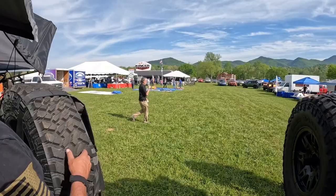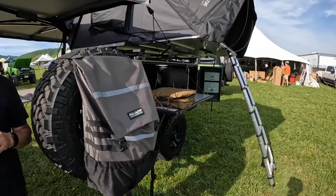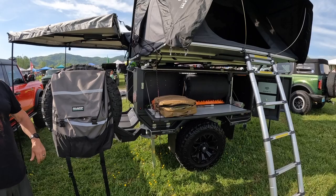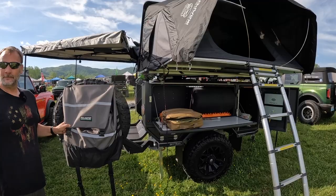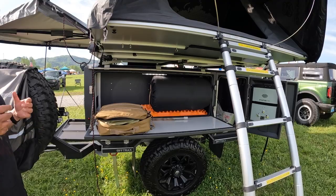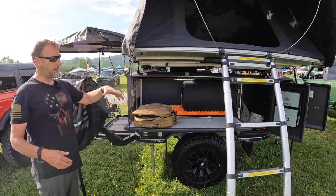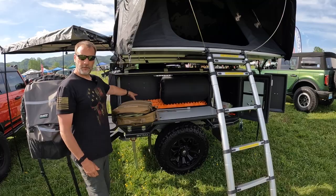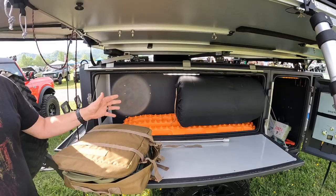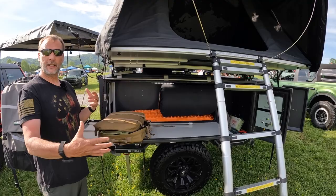The spare tire carrier is a fairly substantial build. It also works as a step — if you need to stand up here to get to your tent, you've got a step. Pack out what you pack in. This side is just open storage — put whatever you want in it. I threw in some familiar items just to show the size: a new set of traction boards, which is a pretty good-size item, fits right in. A large self-inflating queen-size mattress all rolled up — that's what that is — giving you an idea of the length and depth.